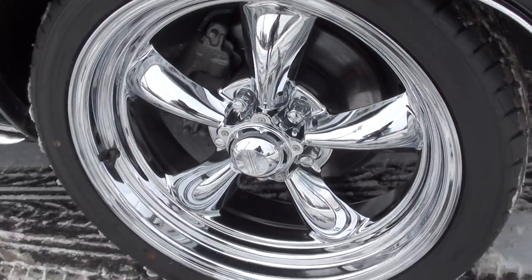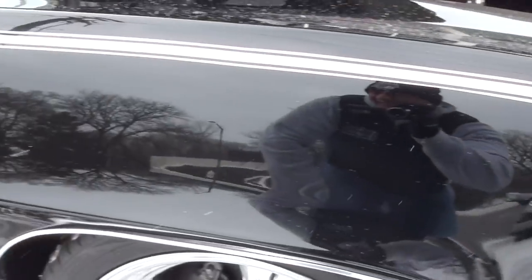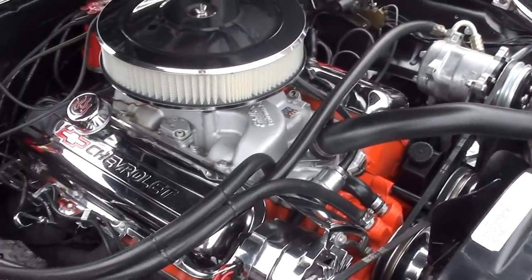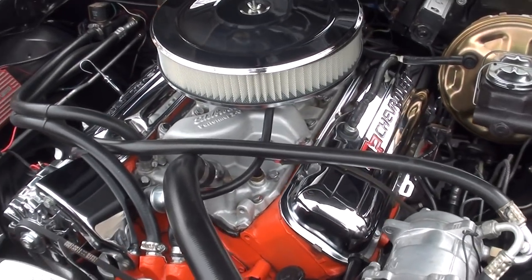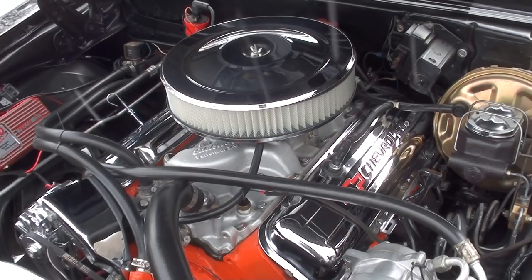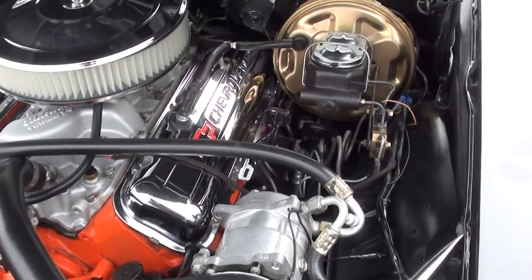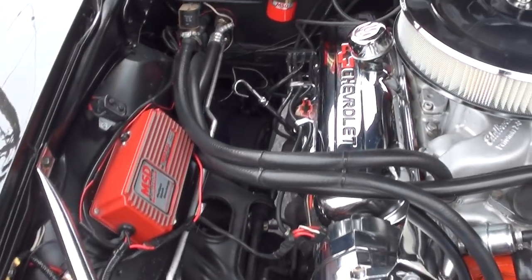Front disc brakes. Again, big block 454 underneath the hood with a Holley 4-barrel and an Edelbrock Performer aluminum intake. It does have a set of headers. It's got a brand new 69-date-coded Muncie M21 4-speed in it. Power steering, power front disc brakes, vintage heat and AC. It's got an MSD 6AL box on it.